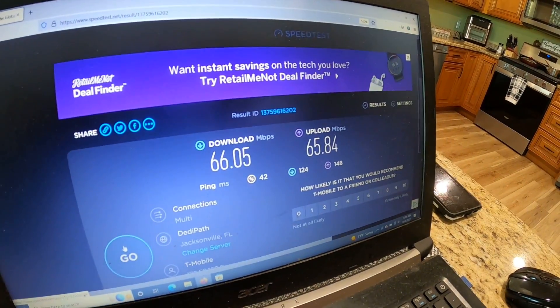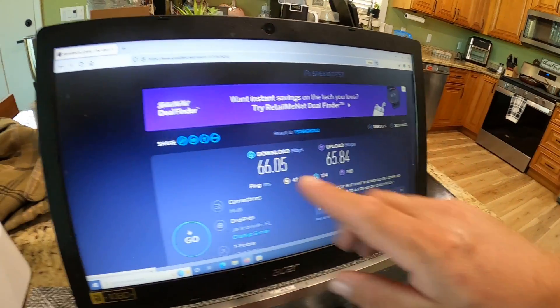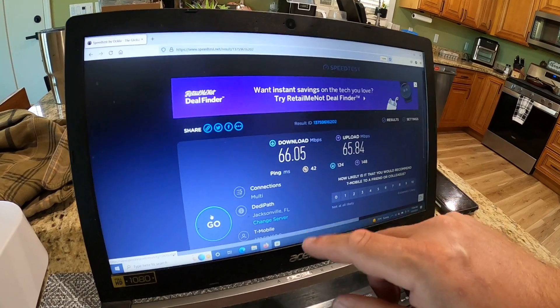Before we get started, let's do a quick speed test just to see where we're at — to see if we lose speed with this style antenna or pick up any gain. Your speeds are going to vary based on your cellular tower, your provider, and lots of different factors. Different times of day affect my speed too.